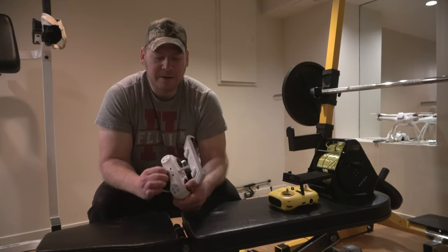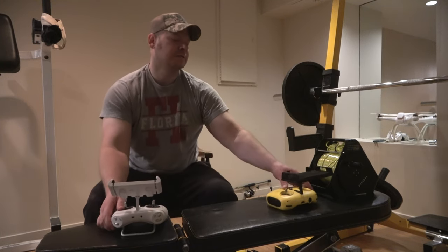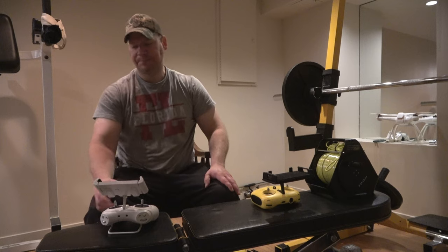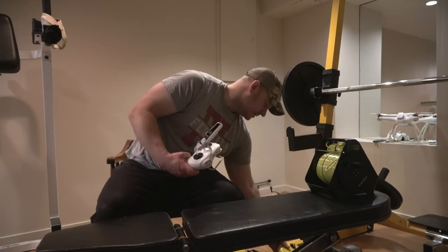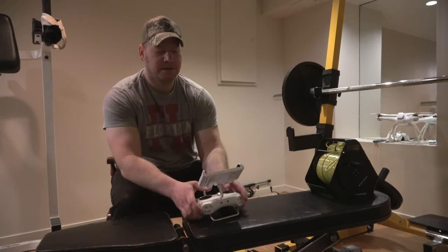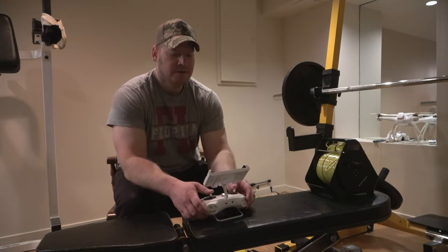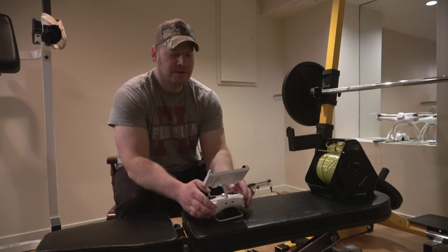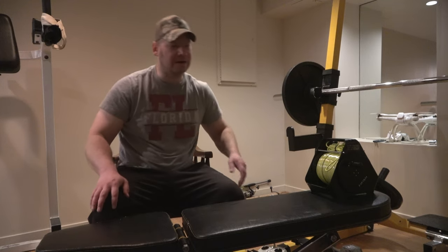It also has this bracket in the back so you can carry it around — super nice looking. That bracket also gives it a bit more of a stand. I think it's mainly for carrying it around.